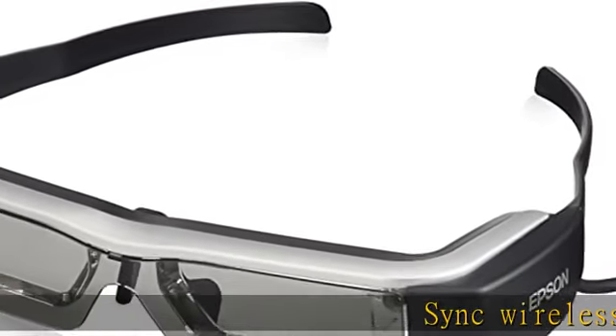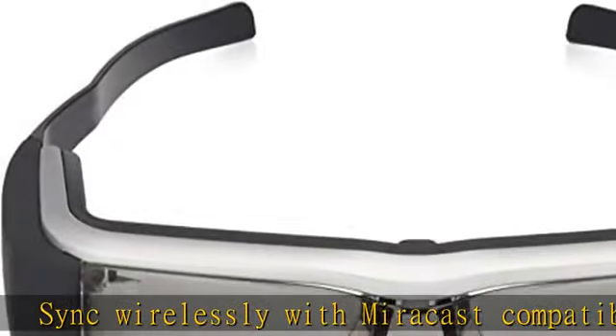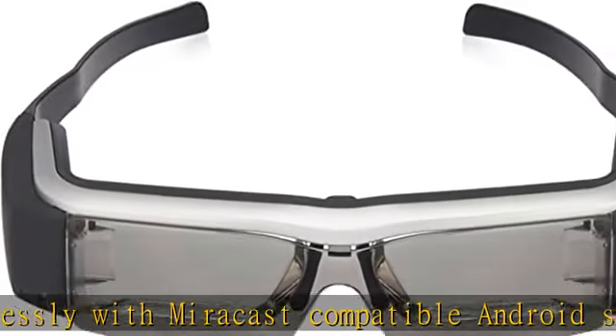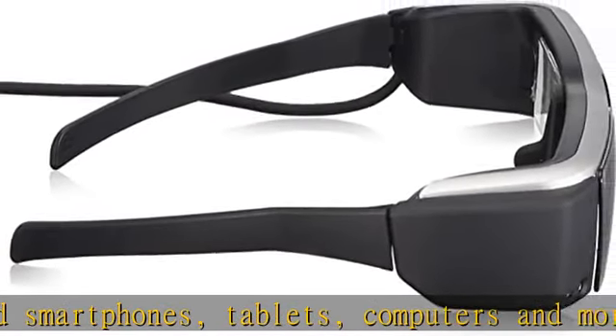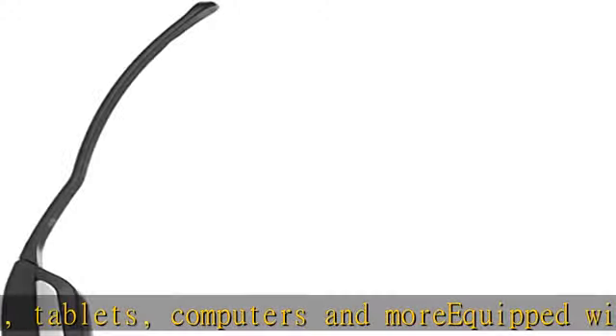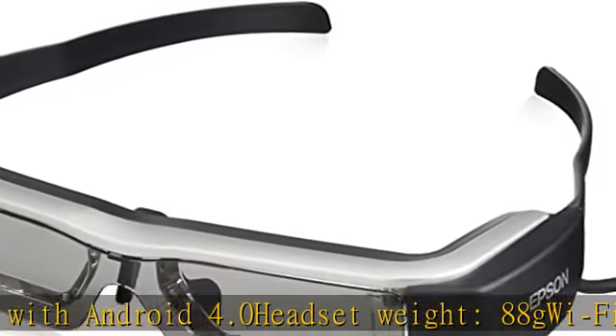Sync wirelessly with MiraCast compatible Android smartphones, tablets, computers, and more, equipped with Android 4.0. Headset weight: 88g. Wi-Fi compatible, Bluetooth enabled. Operation time: 6 hours. Camera: 300,000 pixels. GPS function. See more product details in the description to get this product today at the best price.